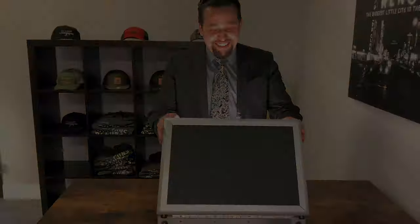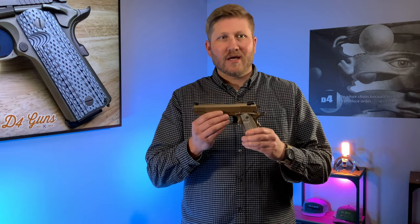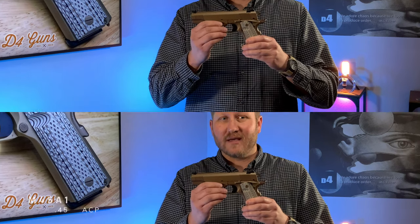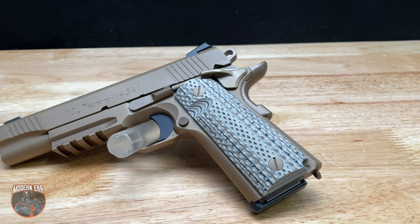Hi guys, this is John with D4 Guns, and today we're featuring our Colt M45A1 Marine pistol chambered in .45 ACP. After a rigorous selection process, the United States Marine Corps selected this Colt gun as their close quarters combat pistol.